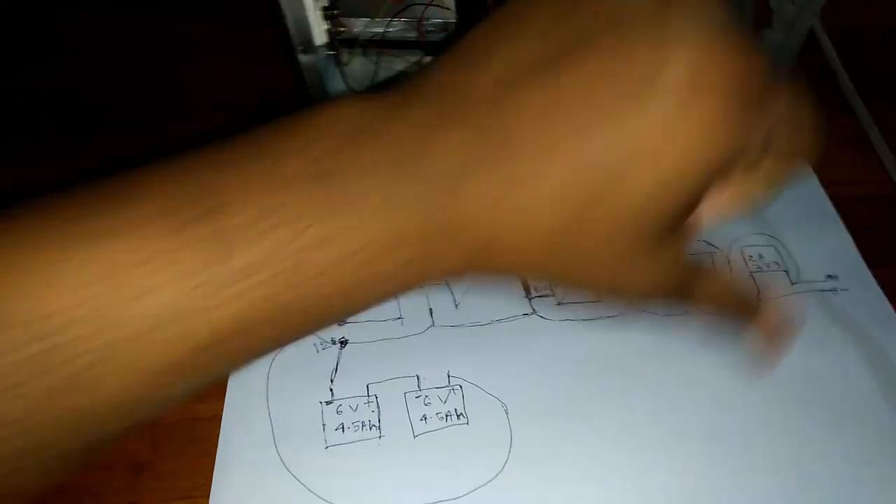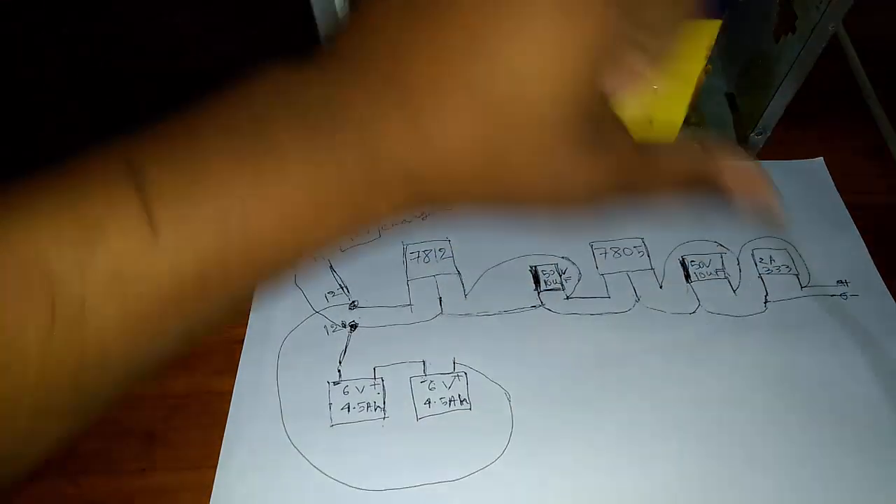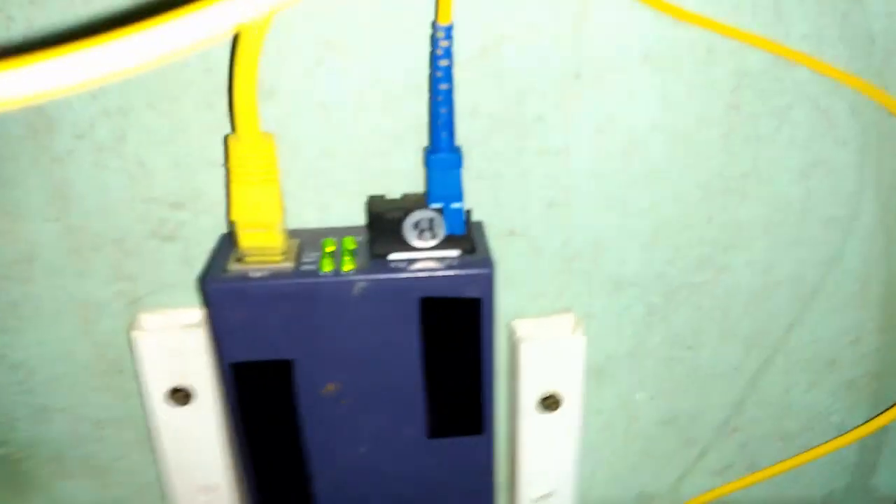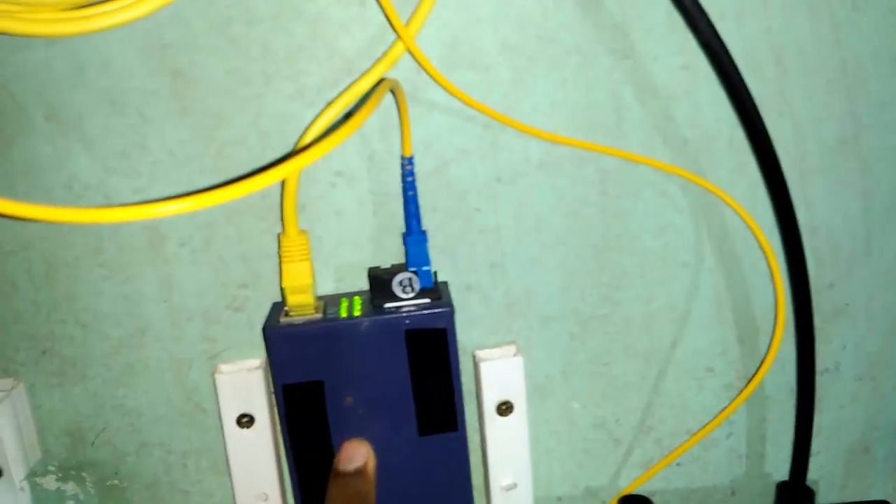This is your whole converter system. If you run your Ethernet — see, I show you again — this is the Ethernet converter for your broadband line. You can run this for three to four hours. Please subscribe to our YouTube channel. Thank you for staying with us.